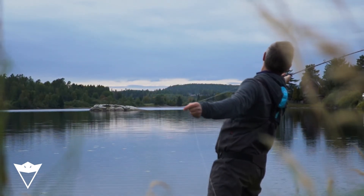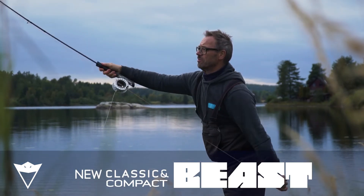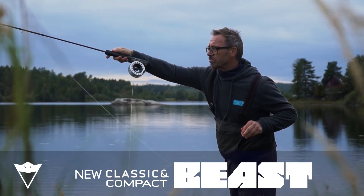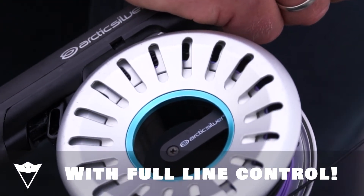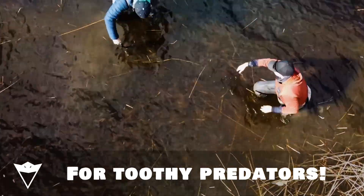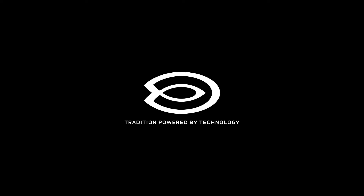This will give you full control over your fly line, especially in difficult light conditions.